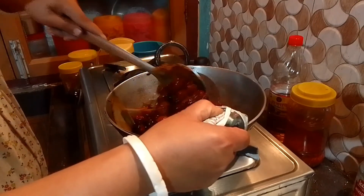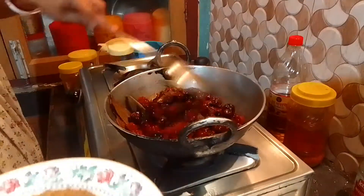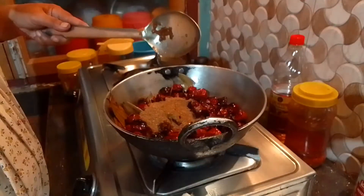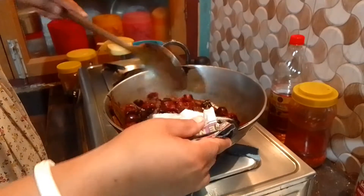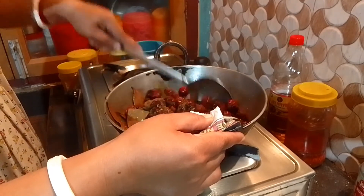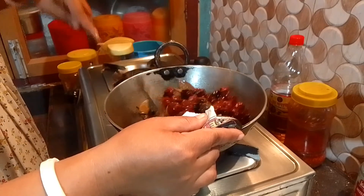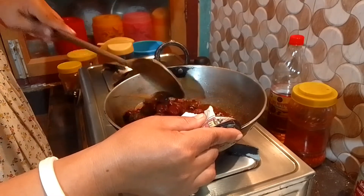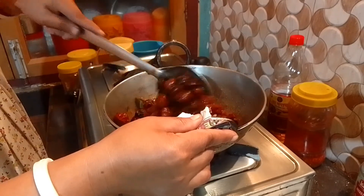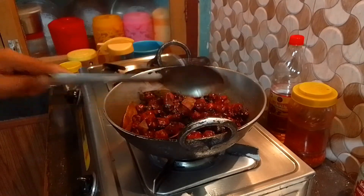I'm going to put it in. Then, we will add a little bit of salt.